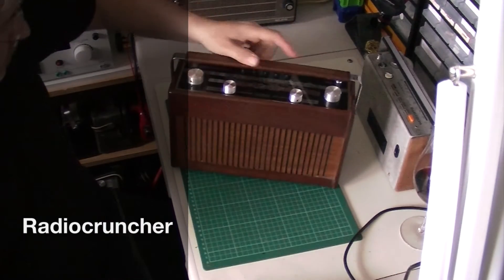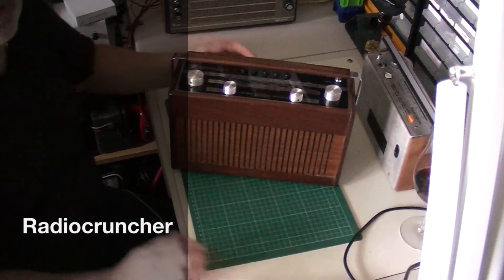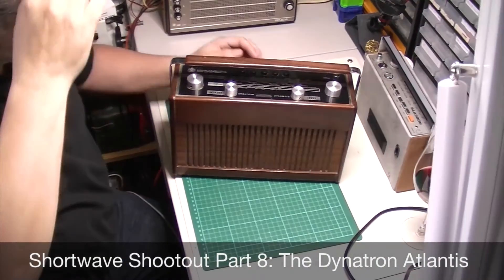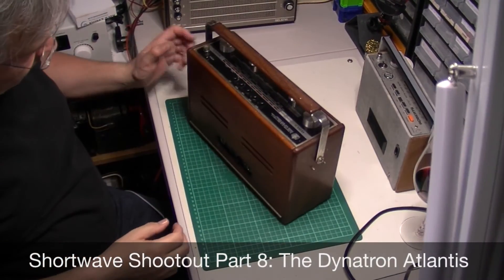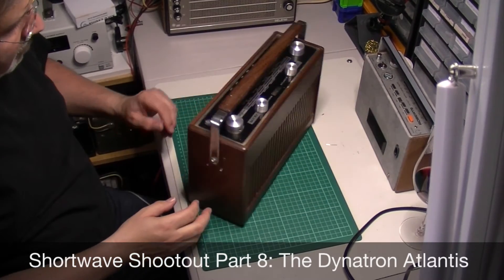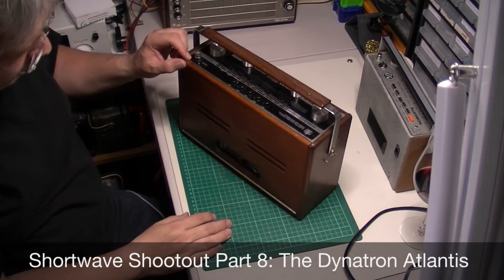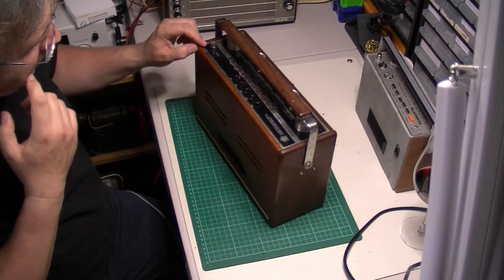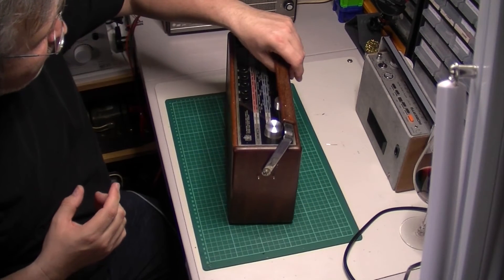This one I haven't actually even powered up yet, so this could be interesting. Let's put the light on for a second. It's a Dynatron Hacker — same thing I suppose back in the day, until the Hacker Brothers left to form their own company.